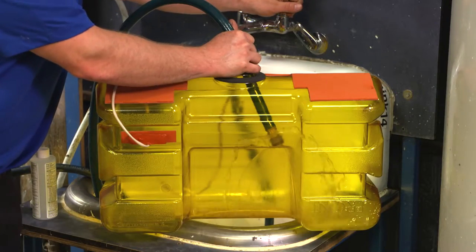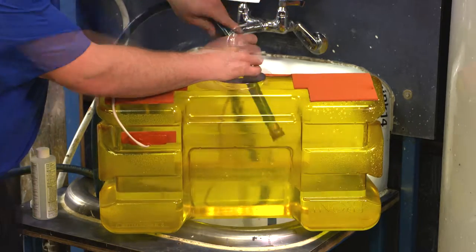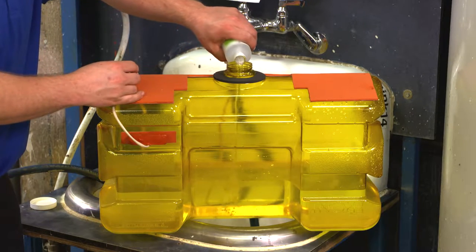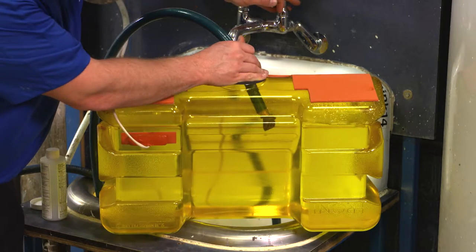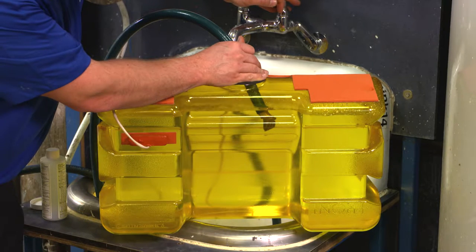Pour clean, potable, tepid water into the tank until it is one-half to one-third full. Next, add water preservative solution if desired. The preservative extends the life of the water in the tank but is not included. Follow manufacturer's instructions on when to change out the water if you are using a preservative. Continue to add water past the required fill line; the extra water will be dispensed during testing.